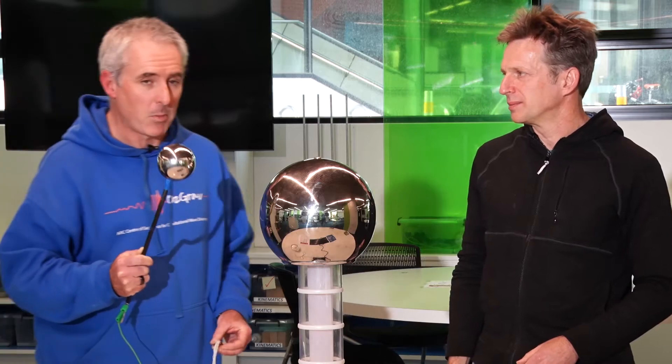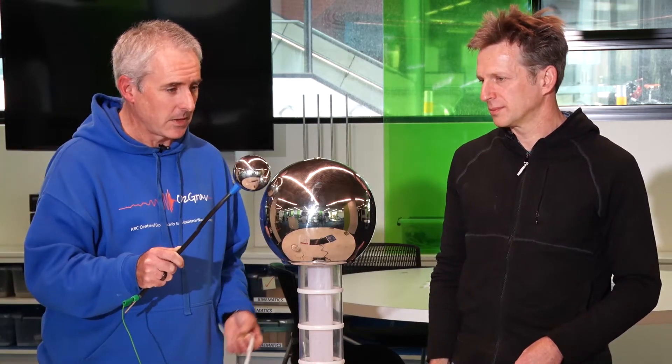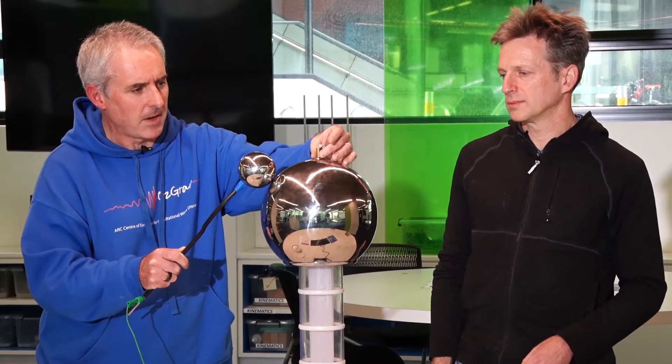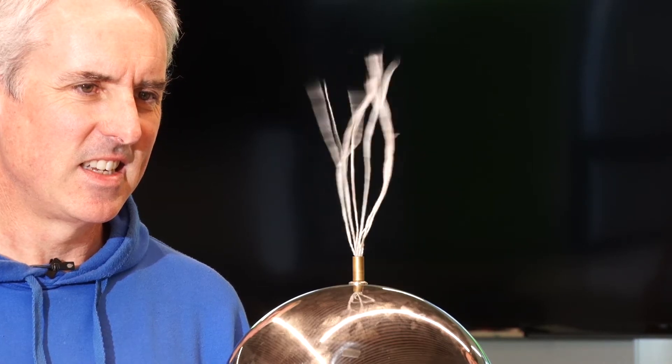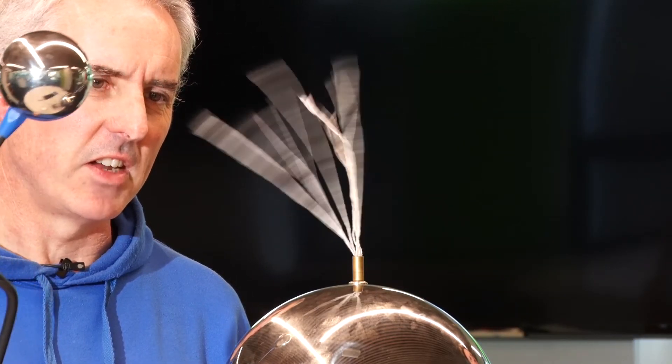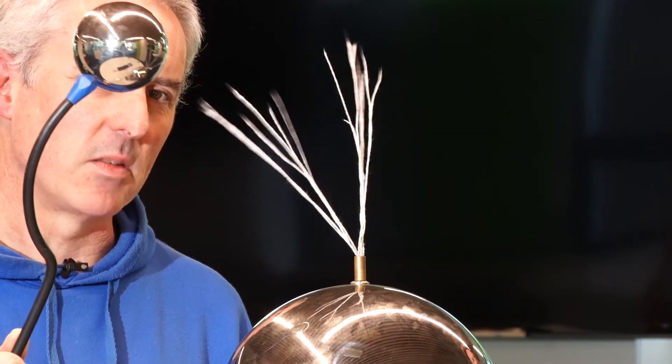We have a couple of other bits of apparatus here — very technical bits of apparatus — and we're going to demonstrate a little further the effects of static electricity. You can see they spread out. I'm trying to get close to it with the ball now. They're sharing the same charge as the ball.